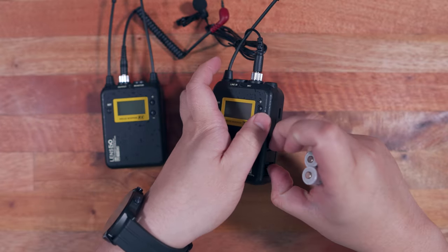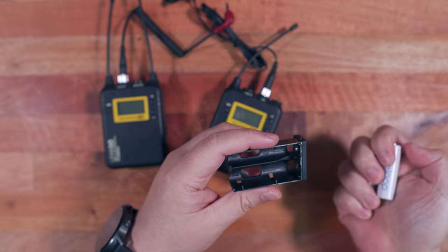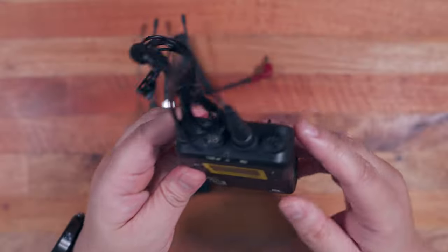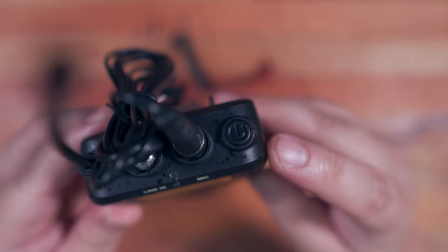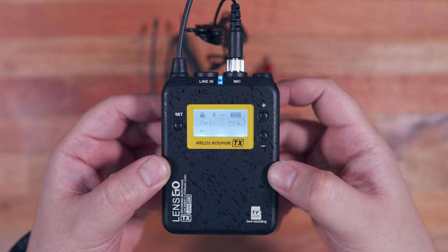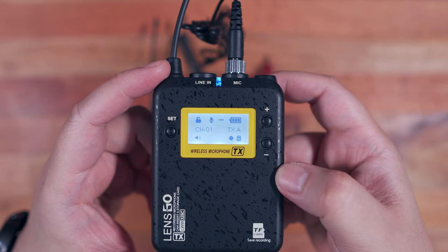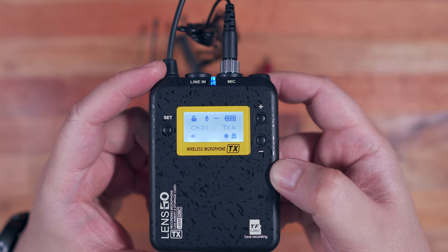Before we head into our in-depth microphone test, let's browse through the menus and talk about the pairing process. To power on the transmitter, just press and hold the power button for a few seconds. On the display we have the volume, channel, lock, microphone, noise filter, battery life, groups, and TF card recording icons.